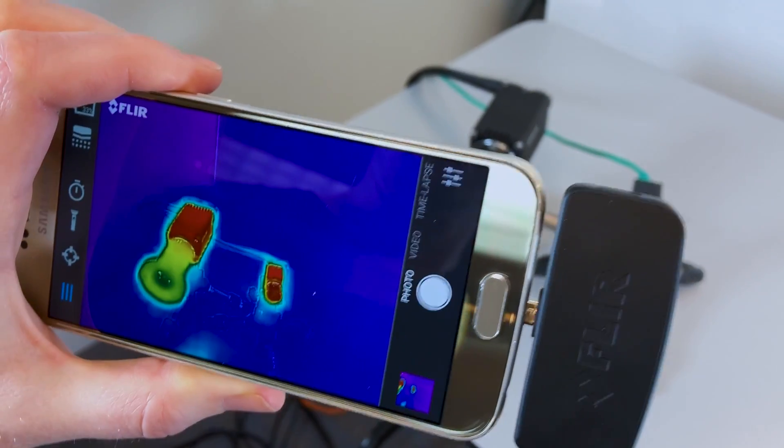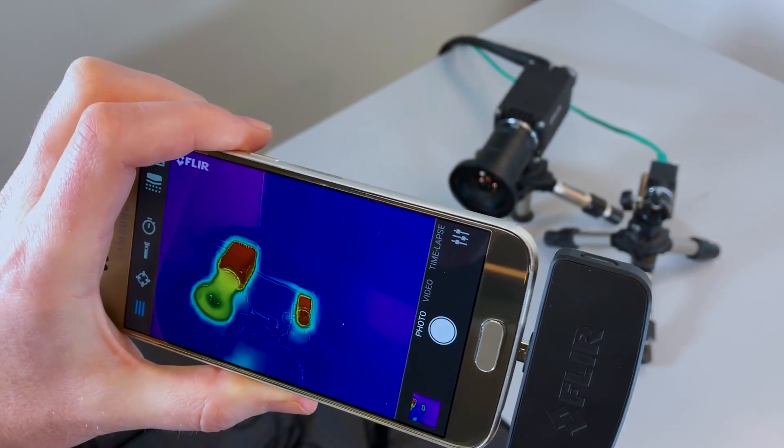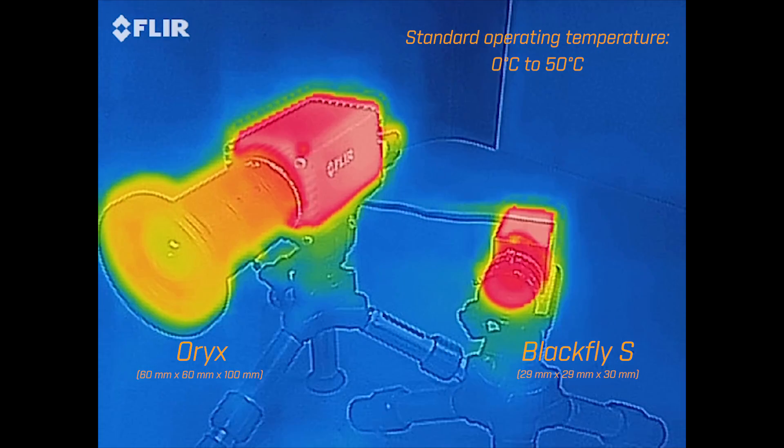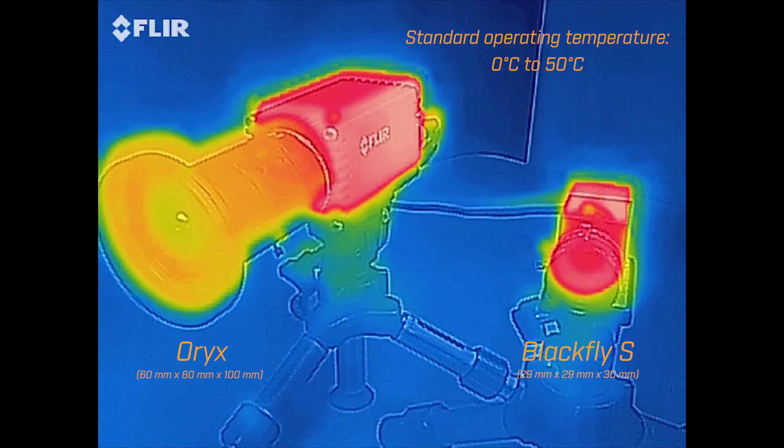Oryx maintains the same low operating temperatures as our standard GigE cameras in a compact 60x60x100mm package, while our innovative engineering eliminates the need for a heat sink or fan.